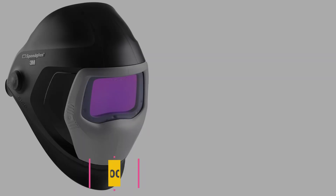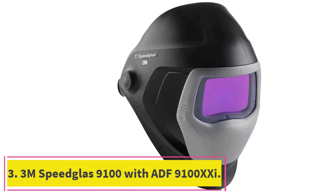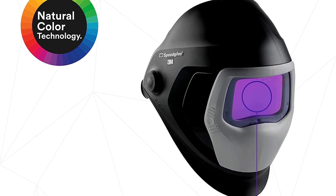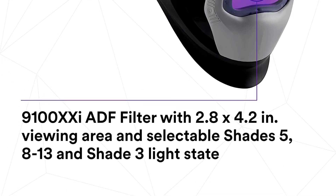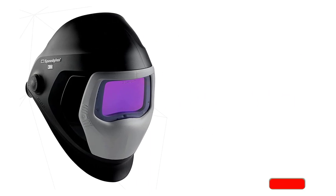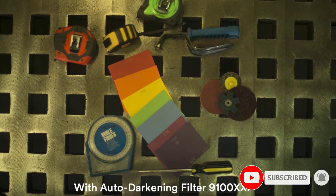Number three, the 3M Speedglass 9100 with ADF 9121. A classic when it comes to welding helmets, the 3M Speedglass looks pretty sleek, feels comfortable to wear, and has amazing features. The silver panel in the front has buttons that let you choose between grind mode and your presets. You can create the presets from the easy-to-use control board on the inside of the 3M Speedglass.